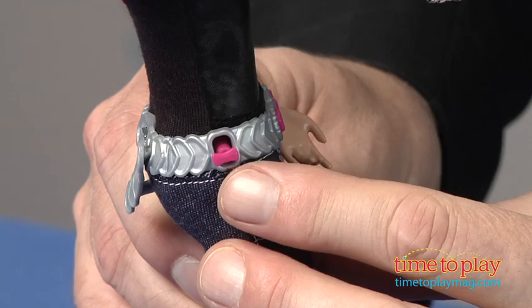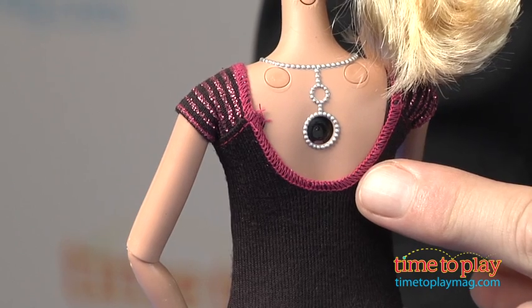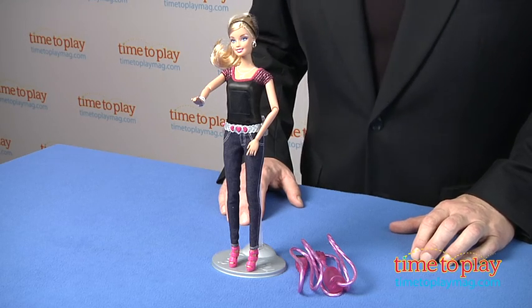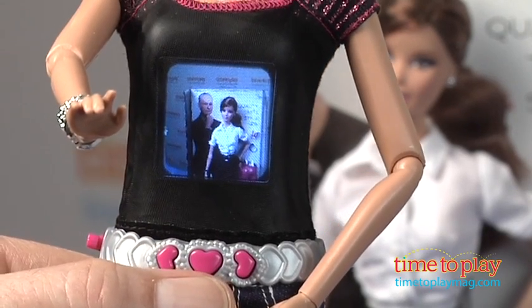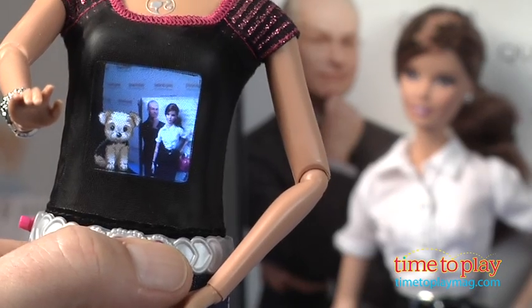Switch her on and make sure the switch on her belt is in the up position and you're ready to point and shoot. The lens is right here on Barbie's back — in typical Barbie style it looks like a gem in her necklace. The doll will also hold more than 200 photos at a time, and you can add one of 30 different photo effects to your shots before you take them.